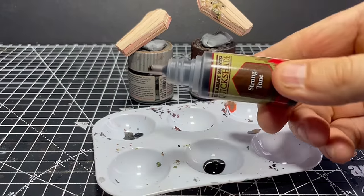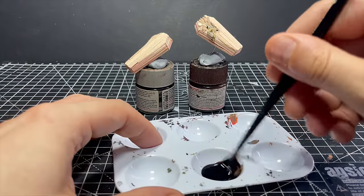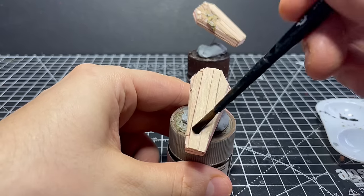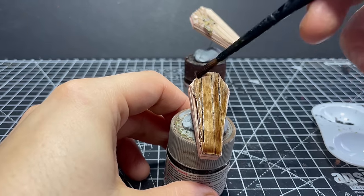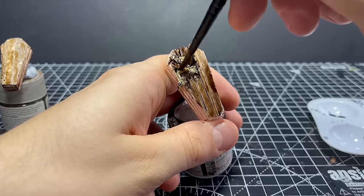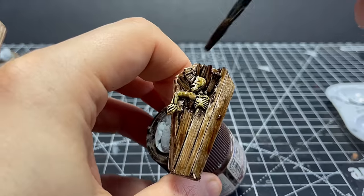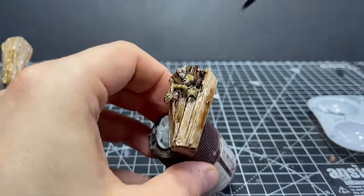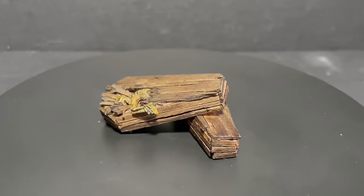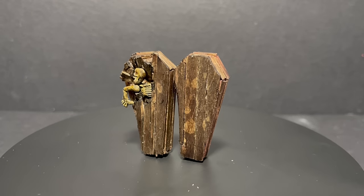For the painting you can do whatever you want — base coat, wash, dry brush, whatever you'd normally do with scenery pieces. All I'm going to do is add a couple of coats of dark wash, Strong Tone by Army Painter. This keeps the wood looking fairly natural but also darkens and dirties them up a bit. The wash won't settle properly over areas where super glue has spilled, so be mindful of that. I'll give them a quick coat of matte varnish to remove the slight glossy sheen from the dried wash, and they are finished.